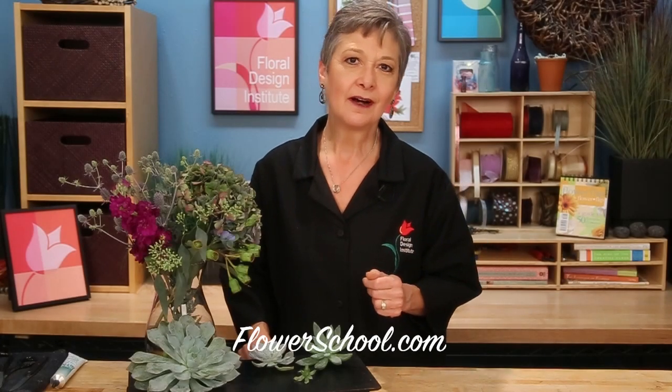Welcome to theflowerschool.com video library. I'm Leanne Kessler, Director of the Floral Design Institute, and today I want to share with you a fabulous textural succulent boutonniere.